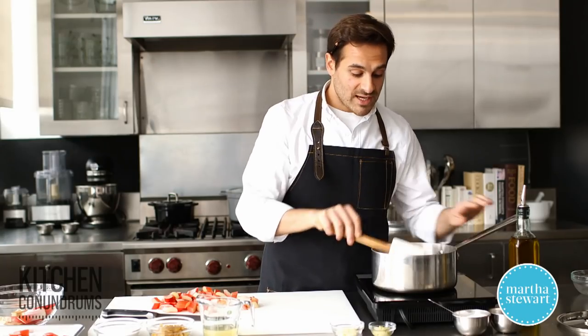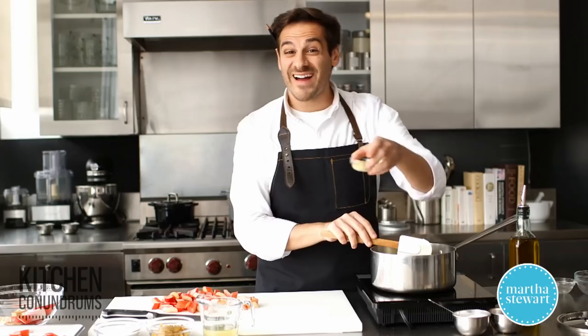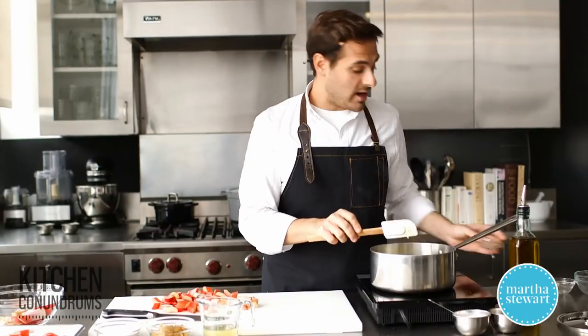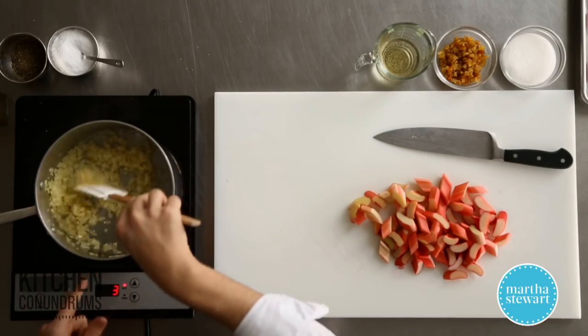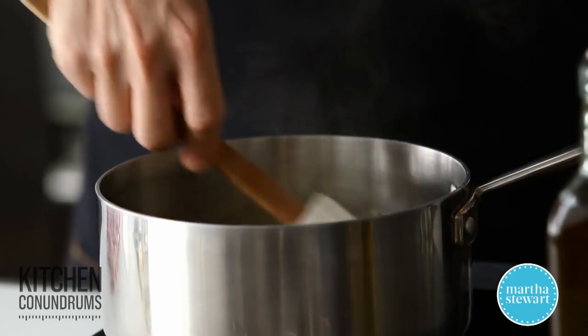The onions have softened nicely, and now I'm going to add some aromatics: two cloves of garlic that are finely chopped and one tablespoon of finely grated ginger. Ginger is a really great accompaniment to rhubarb — it helps to brighten up the chutney a lot. Sauté this for a few minutes to develop the flavors, burn off any raw garlic taste, and really bring out the flavors of the ginger.